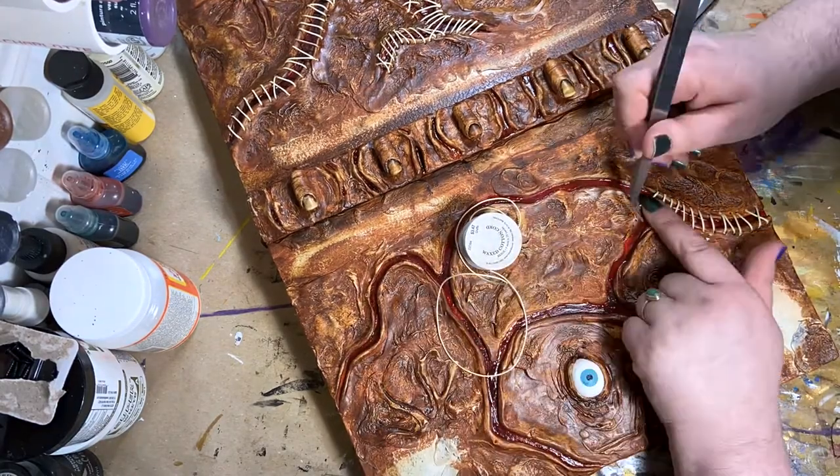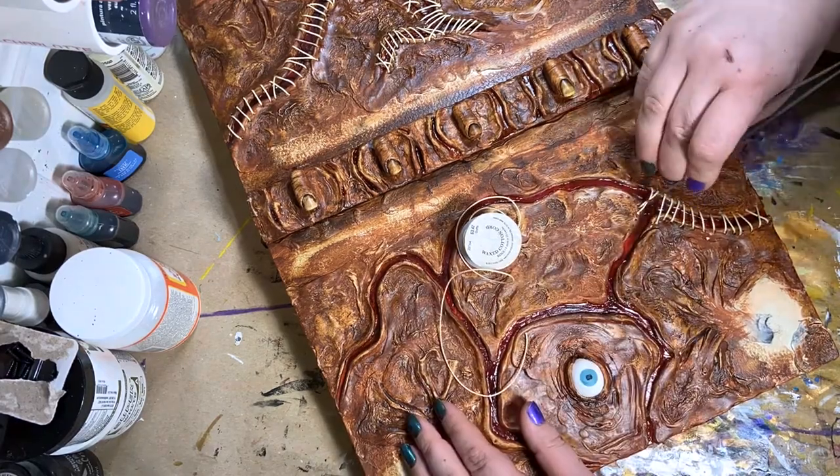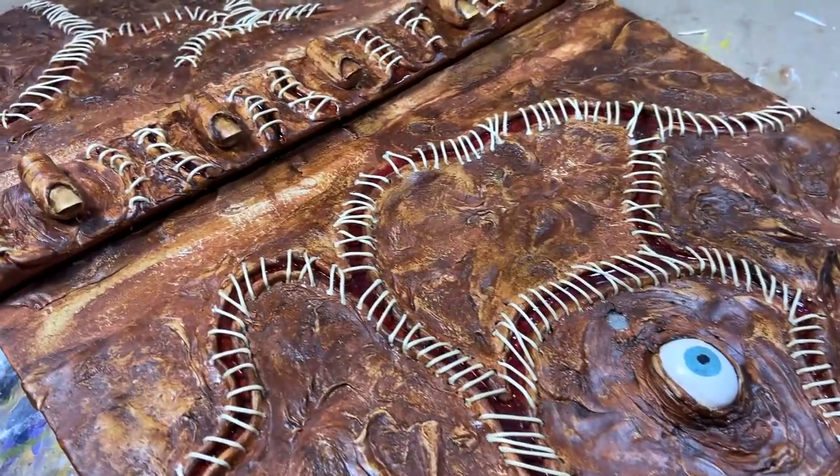I have been on a major spellbook making kick over the last year. So my question to you is: is there any spellbook you'd like to see me make? Let me know in the comment section below.